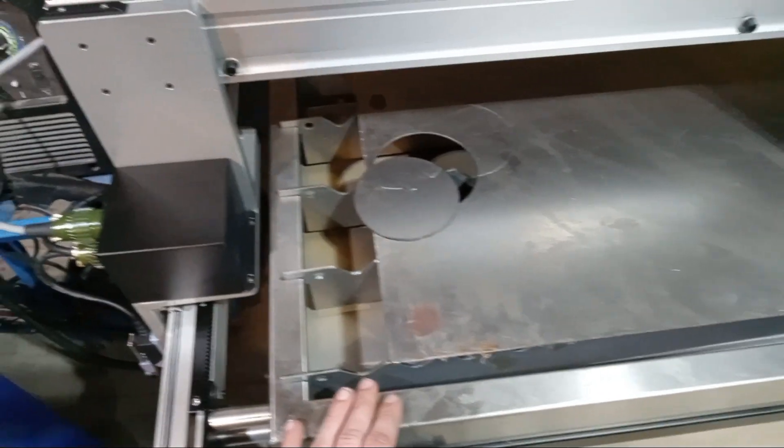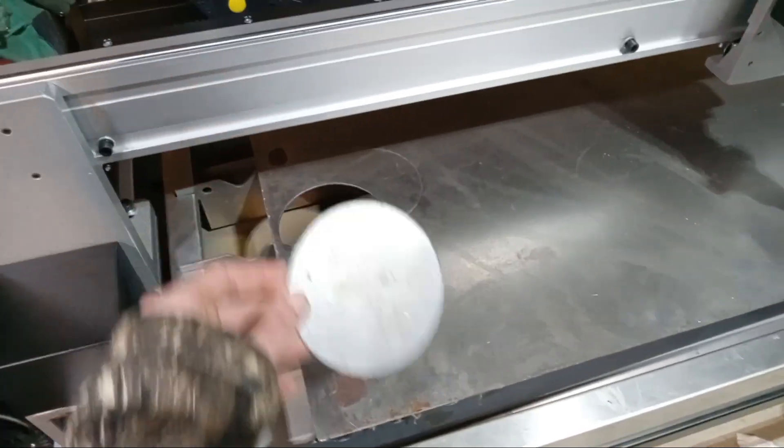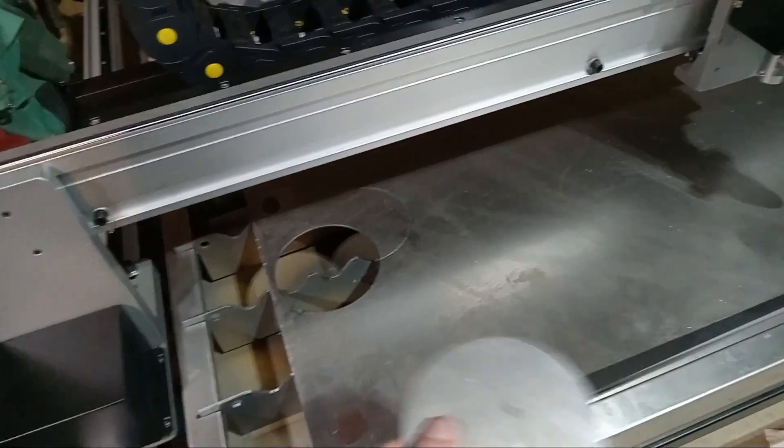It's got this nice stainless water table in there to catch all the fumes. And of course, if you have it full enough, the water can splash back on the pieces you're cutting and help prevent warping and that kind of thing.